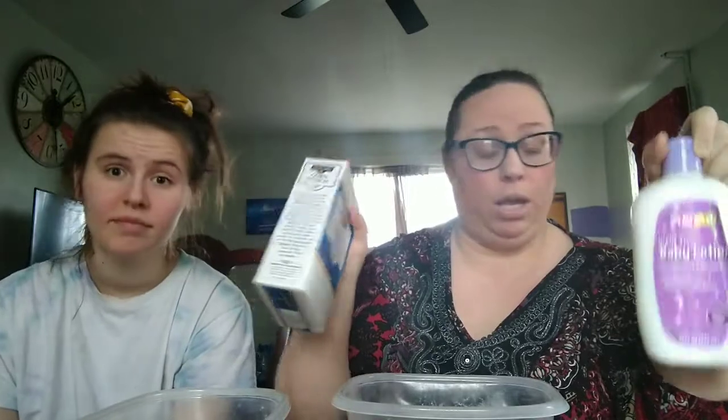Hi guys! So today Elizabeth and I are going to be making a dough — like a play-doh — out of cornstarch and baby lotion. I got the lavender-smelling kind so that it smells good too, so it's going to be kind of therapeutic. It really has just these two ingredients plus some food coloring.